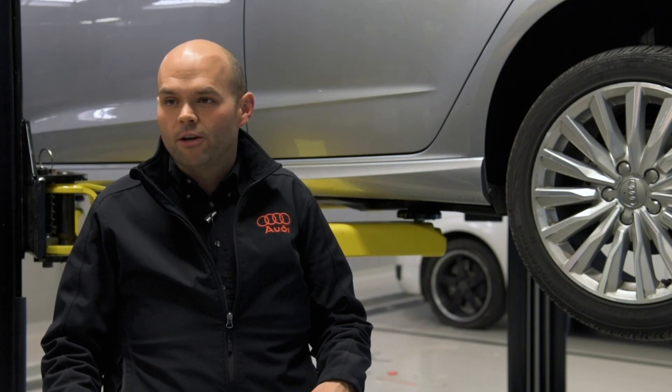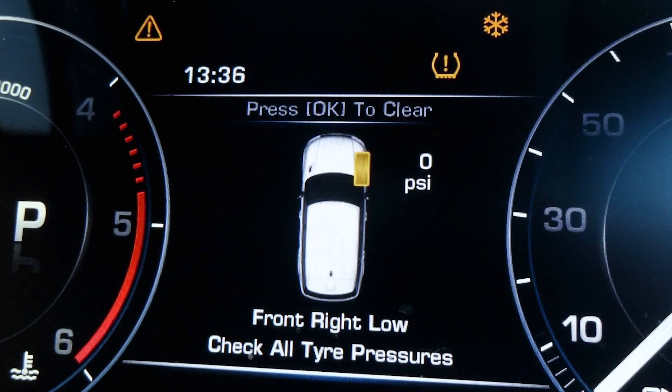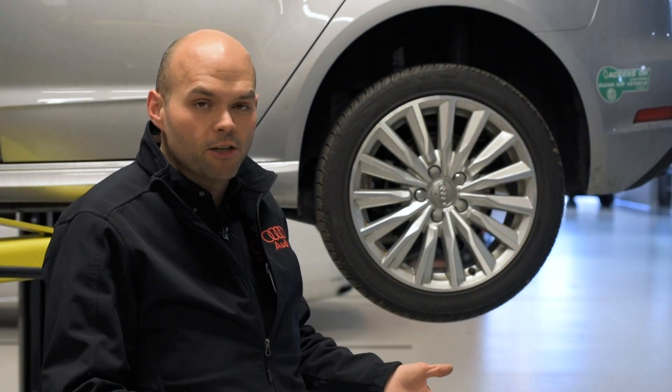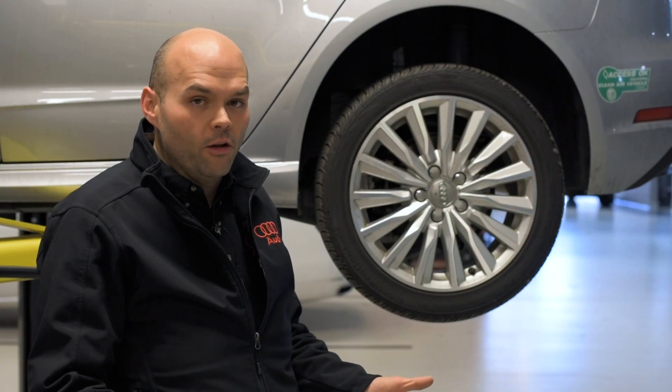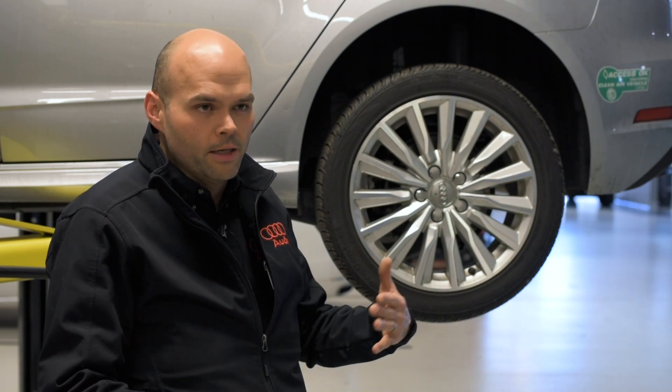If you do have your TPMS warning light show up on your dashboard, the first thing is to check your tires and make sure that none are flat. Obviously if one is flat, call roadside assistance, or if your vehicle has a spare tire, go ahead and put the spare tire on. If none are flat, you can check your tire pressure yourself or stop by the service center here and we'll be sure to check it for you.